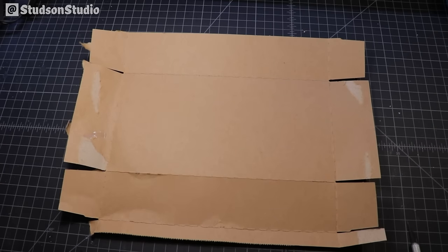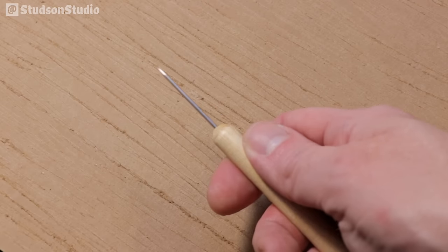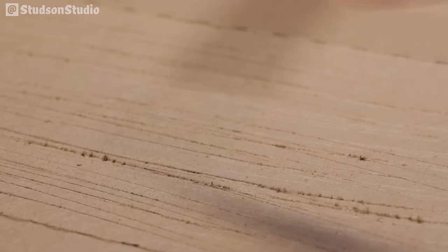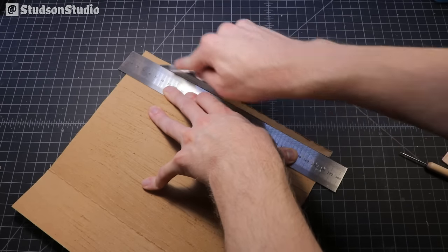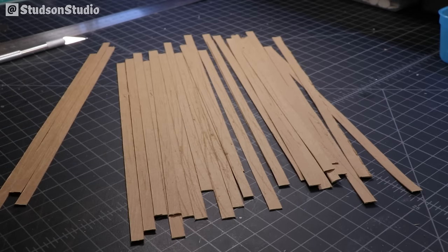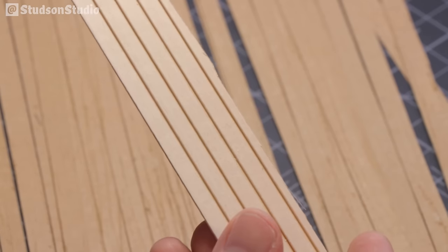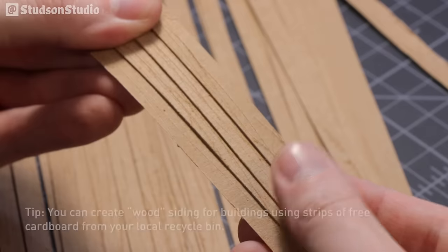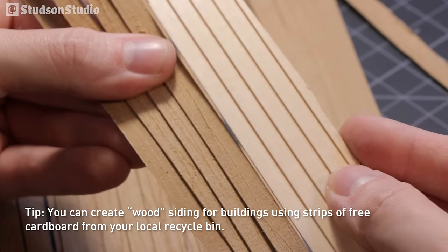For the roof shingles, go eat an entire box of Cheez-Its and then save the cardboard. Using a sharp pointy thing, scratch the heck out of it to add fake wood grain, then cut the cardboard into equally sized strips each about a centimeter in width. You can also use these strips to create something similar to the wood siding by overlapping them like planks — it costs free. Just scope out your recycle bin.